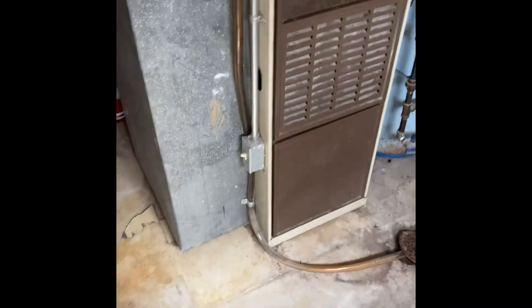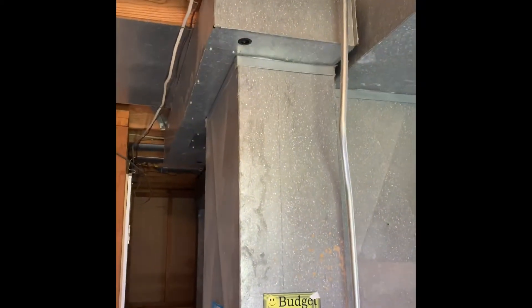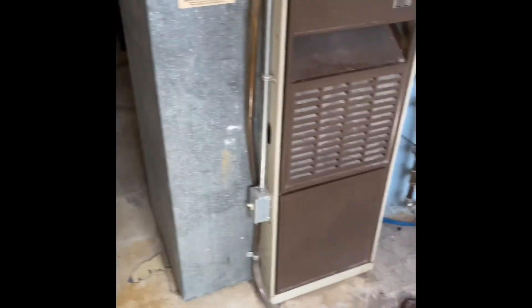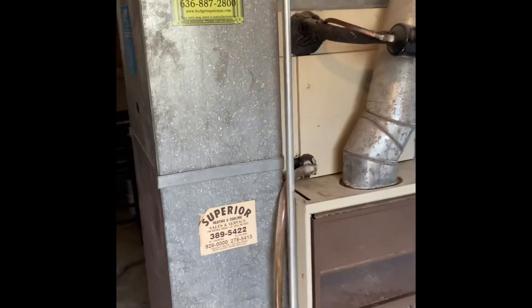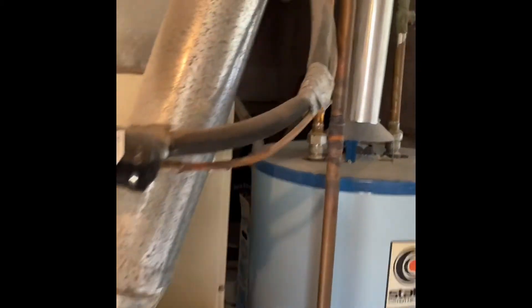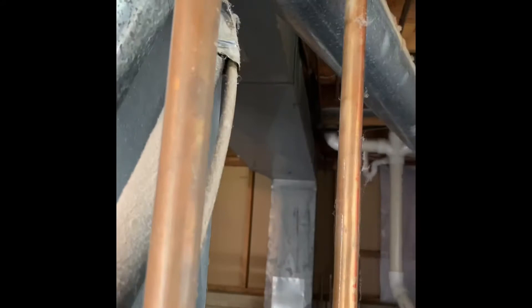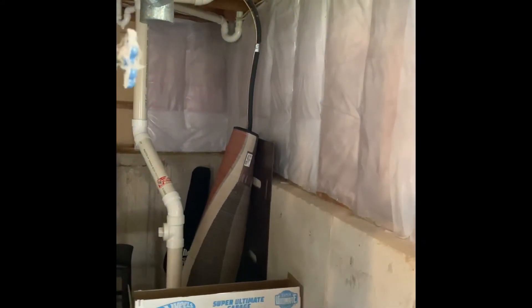Hey guys, I'm at Mike's house. We are in St. Peter's. We're going to do a system replacement here. Let's pull this return drop out and put a new return drop in with a little transition down into the furnace. The furnace is going to go on top of a six inch furnace base. We'll set our coil on top of that. Let's rerun the refrigerant lines. They run from the coil here up to the ceiling and then you can see them wrap around back down into the outdoor unit in the split level house.